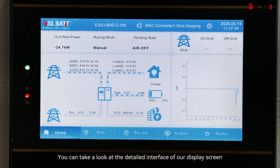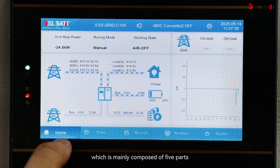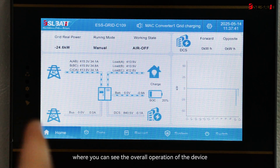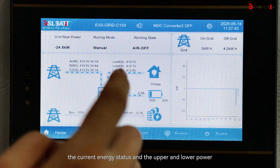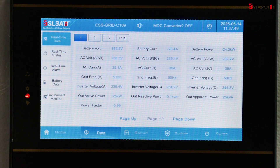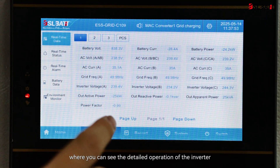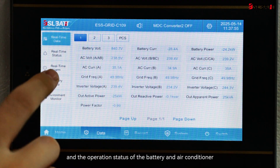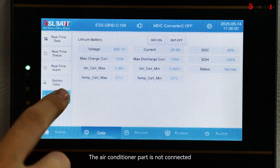You can take a look at the detailed interface of our display screen, which is mainly composed of five parts. The first is the homepage, where you can see the overall operation of the device, including the current energy status and the upper and lower power. The second is the data page, where you can see the detailed operation of the inverter, and the operation status of the battery and air conditioner. Note that the air conditioner part is not currently connected.